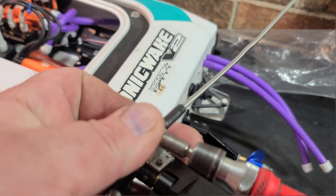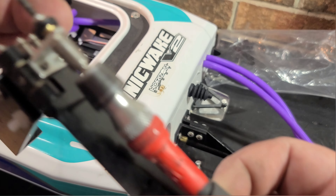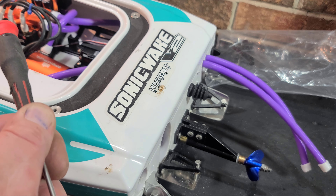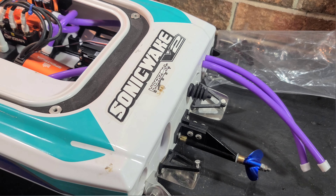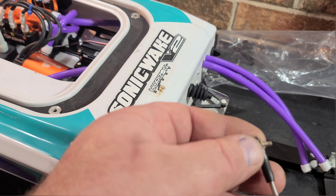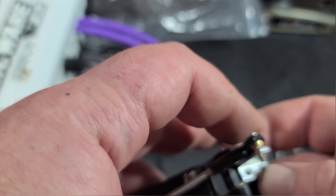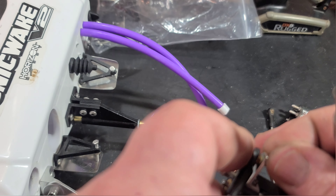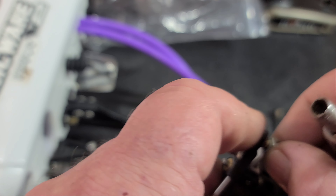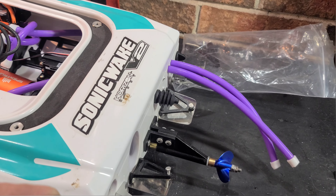I've been through two Sonic Wake hulls - a V1 and a V2 hull - and I've been through two Blackjack 42 hulls. I actually try to entertain you guys, try to get speed. I like going fast, showing you guys this and that, and a lot of times things go bad, they go south, and I break stuff. Which - it's all part of the hobby. You break something, it gives you a chance to use your hands and fix something.